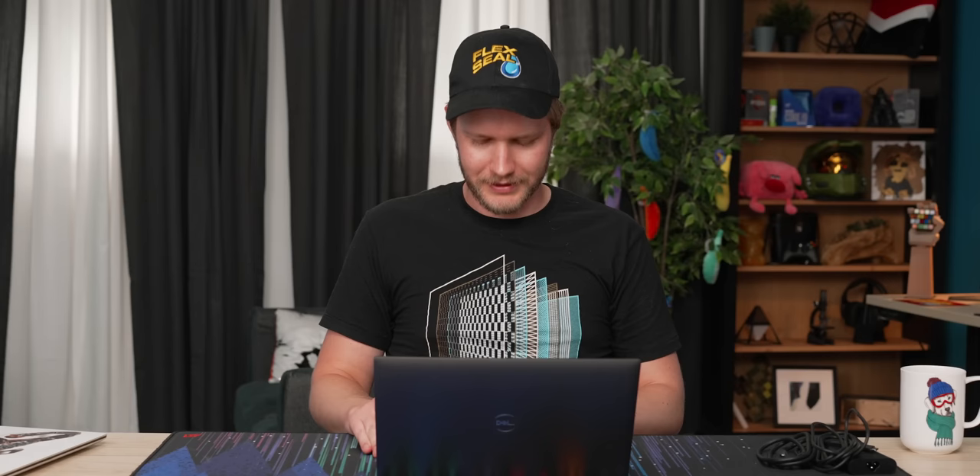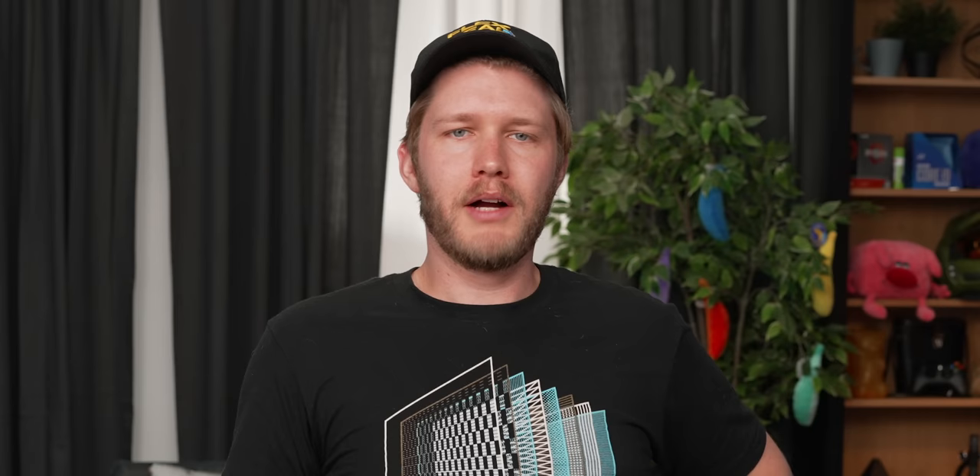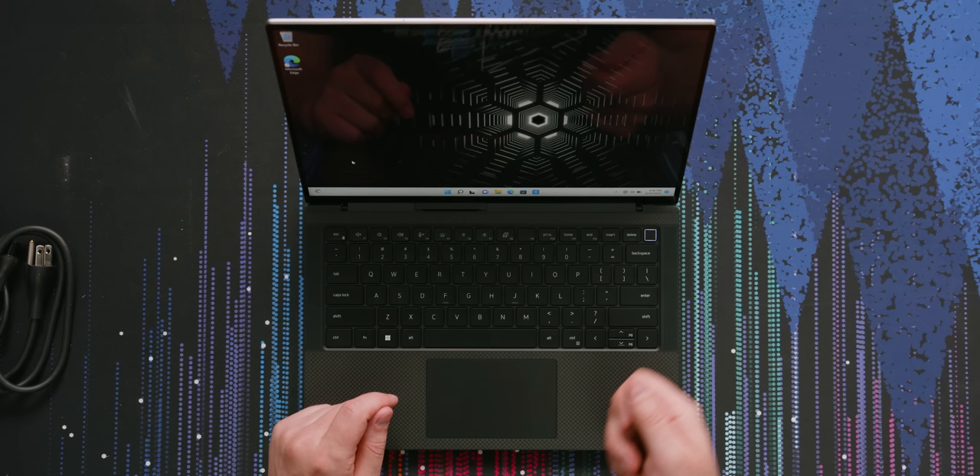Interestingly, on the touchpad we have something — it's an NFC reader. I wonder if you're able to use that for smart cards or authentication. This is a professional laptop from the Precision line, so I wouldn't be surprised if there's some sort of card you can tap to lock and unlock it more securely than a fingerprint.